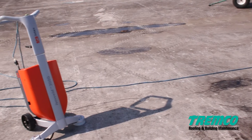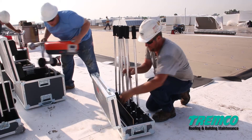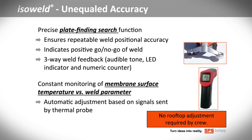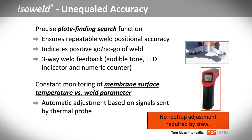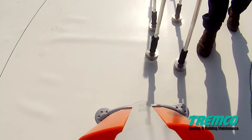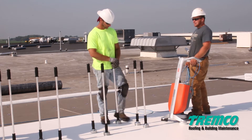Productivity depends on accuracy and the ISOWeld system's precise plate-finding search function and welding are unequaled. The system ensures repeatable weld positional accuracy, indicates if the weld was successful and includes three-way weld feedback. A number counter tracks how many welds have been made. The system even makes automatic adjustments based on continually monitoring the membrane surface temperature.